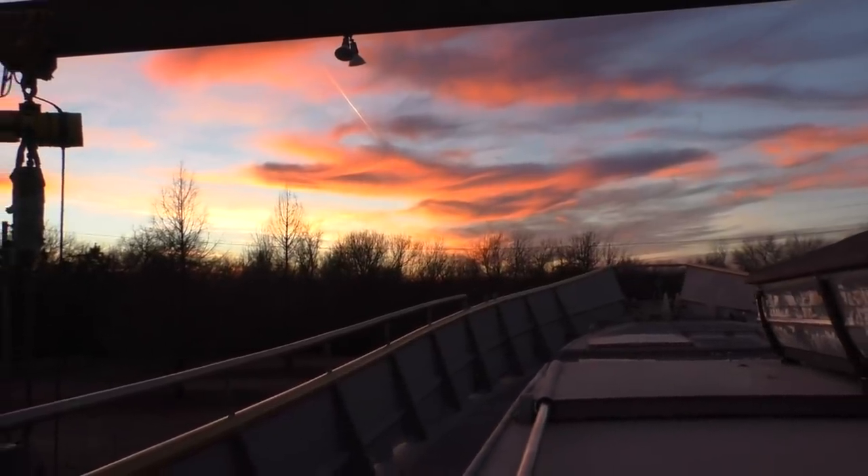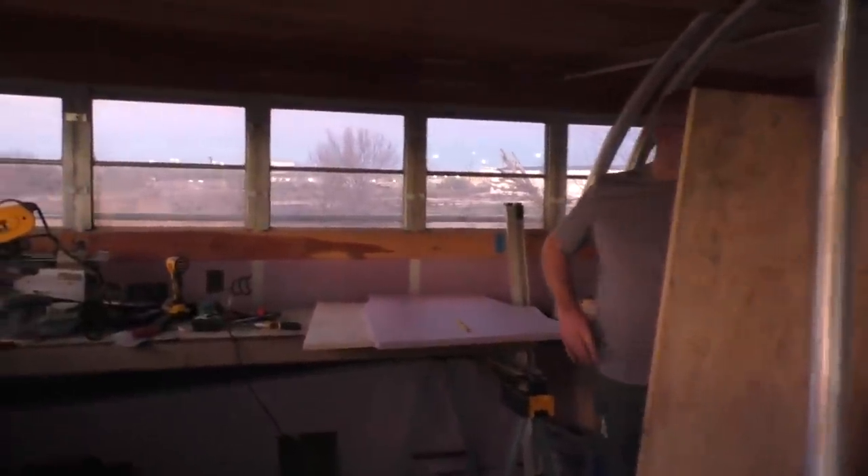It's a beautiful sunset. Not the worst view I've ever worked with. It'd be better if we were on the water, but we need a kitchen first. I'm getting there.